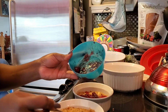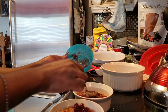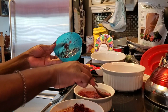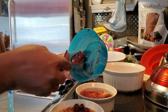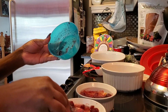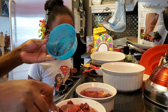Now we're going to base our meatloaf with the rest of the cranberry sauce. Oh no, I don't have enough — that's okay, we'll make it work.